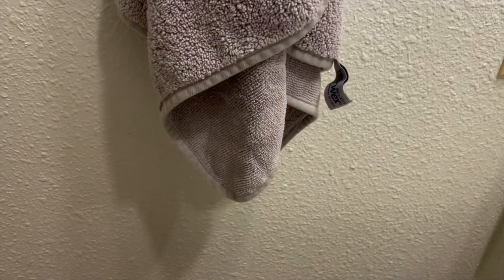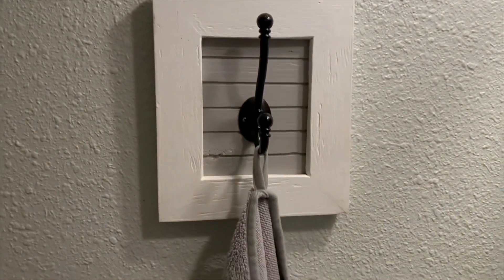I typically do not gravitate towards hand towels, but I love this plush hand towel. In this size it is so fluffy — it's amazing, guys. Amazing. I highly recommend the hand towel.